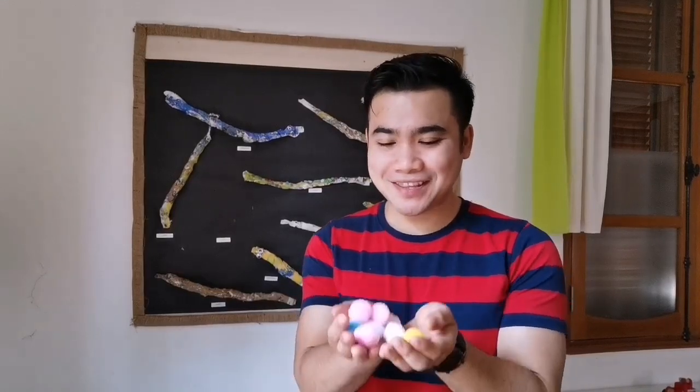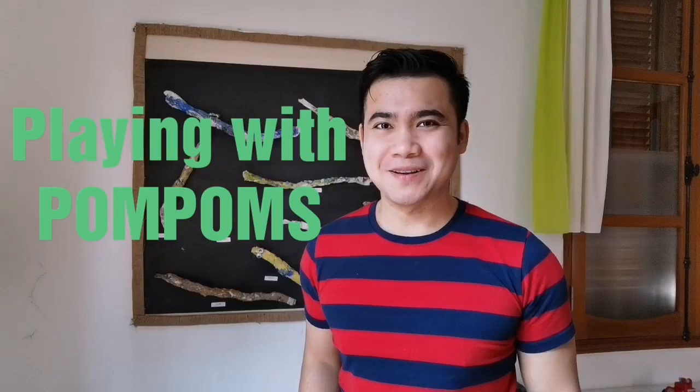Hi, it's me, Mr. Nelson, your music and gym teacher. In this video, we will be playing with pom-poms.